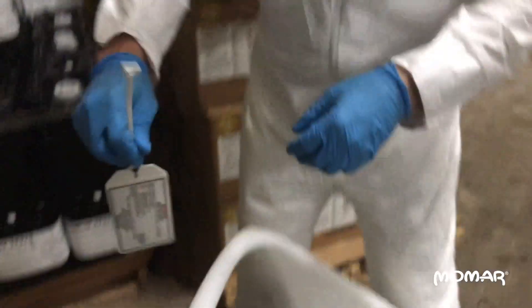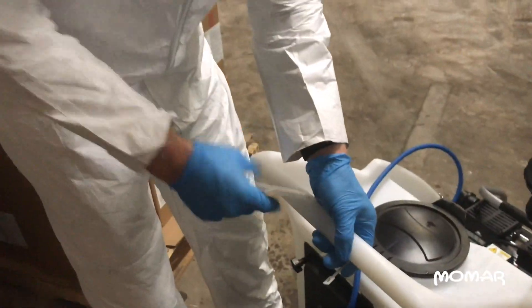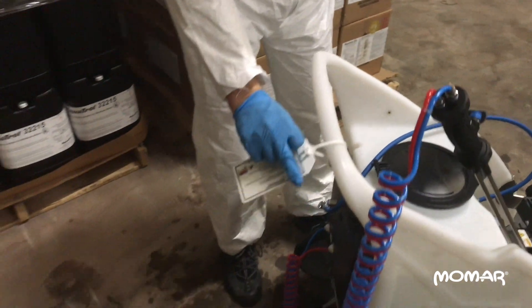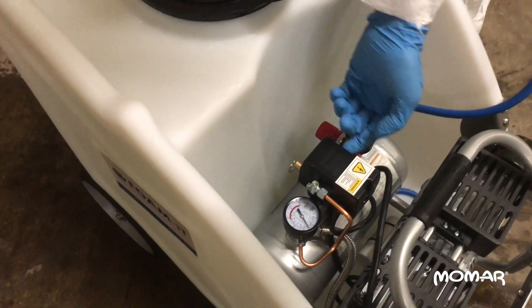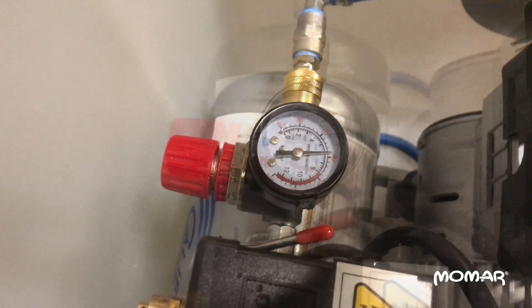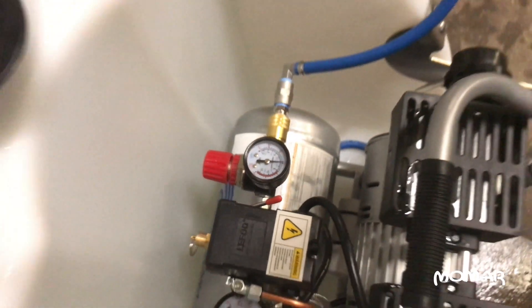We'll use our secondary container chemical identification tag to mark this tank as containing Nutridis — this tag can just be connected right here on the handle. Now we're ready to go. We're going to turn it on and wait for it to get to 85 PSI, and then it should shut off automatically. Now we're at 85 PSI, we're ready to fog. As we fog, it'll continue to maintain pressure by turning on automatically.